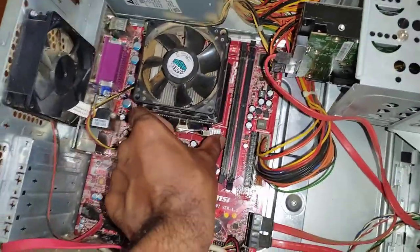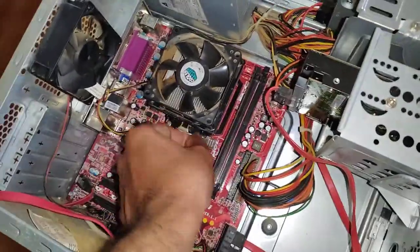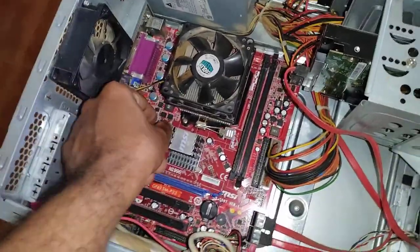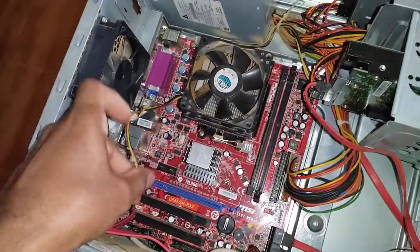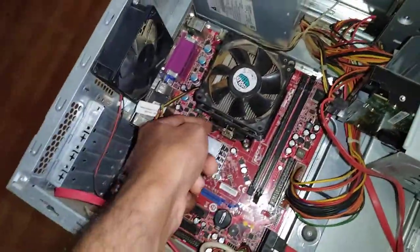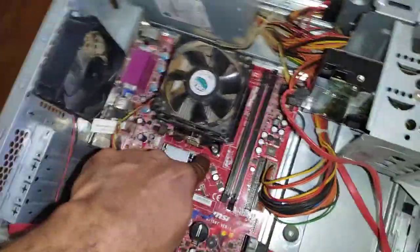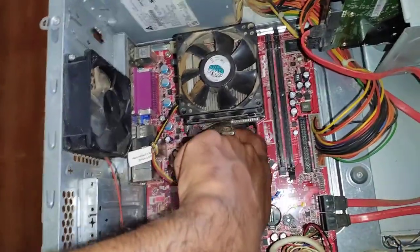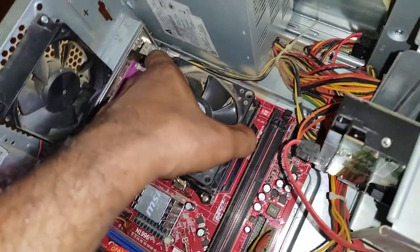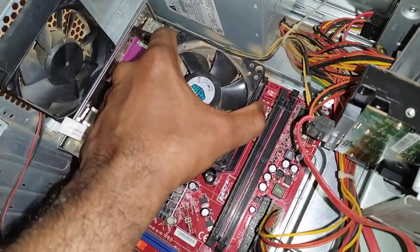Now we will remove the processor. To remove the processor, I first need to remove the power connector to the fan, and then I will unlock the heatsink. Now you can remove this metal bracket and slightly tilt the heatsink to lift it off.